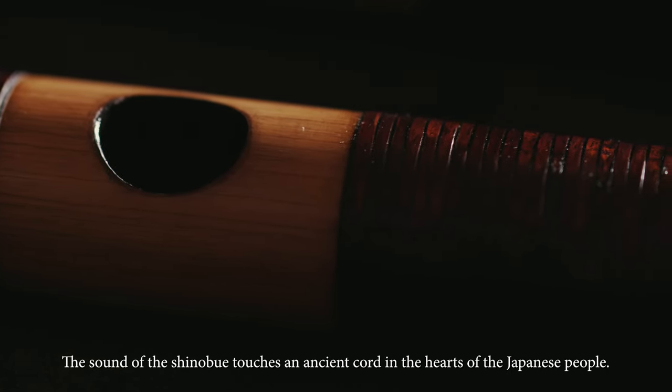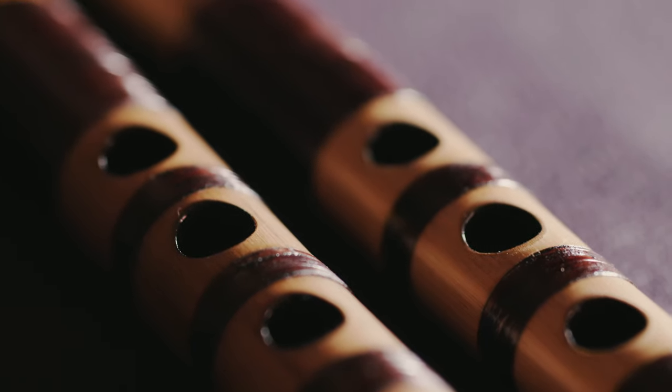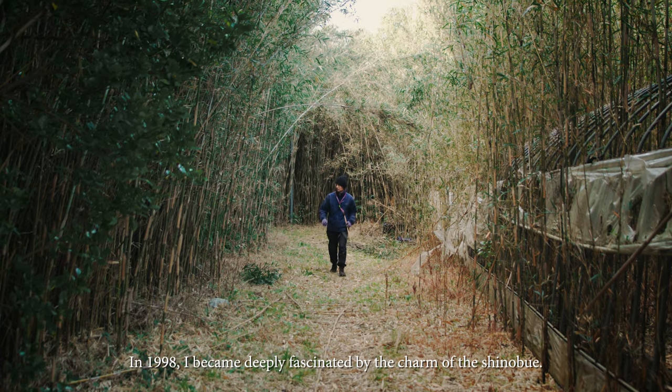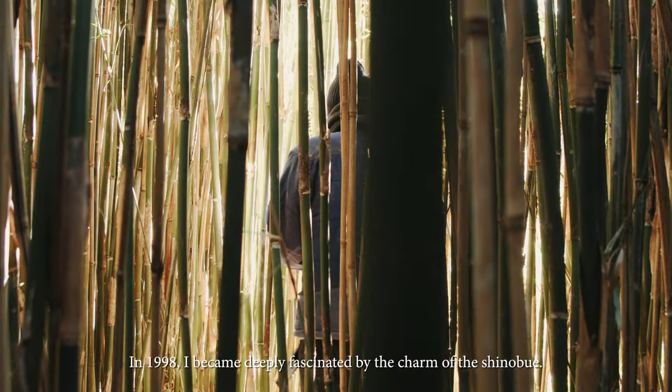The sound of the Shinobue touches an ancient chord in the hearts of the Japanese people. In 1998, I became deeply fascinated by the charm of the Shinobue.